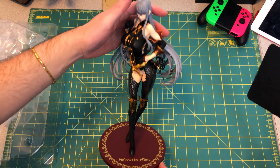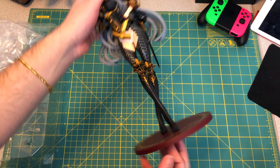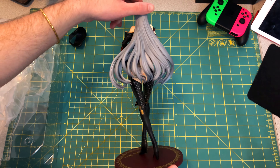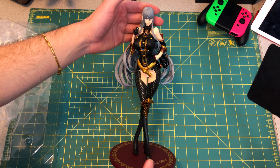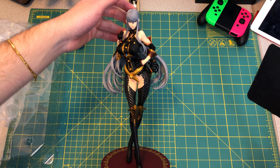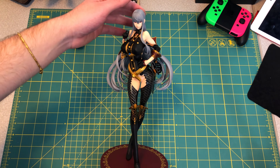Honestly, the cheapest part of this figure is the base — it's not too bad, but just this being plastic with all these little joints and stuff, it's not great. There it is. Very beautiful — honestly worth it.